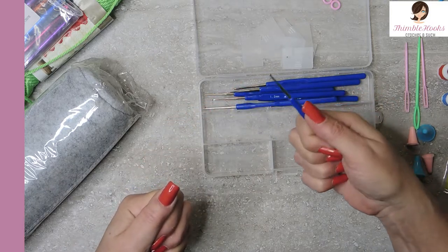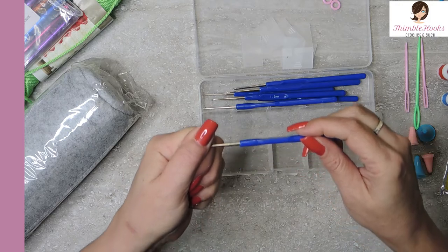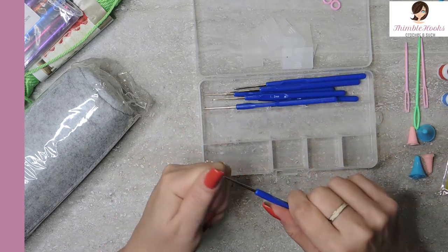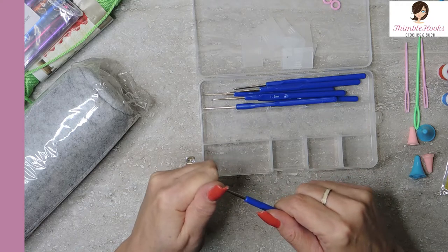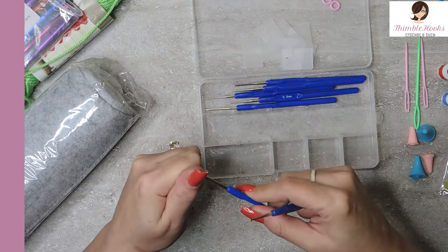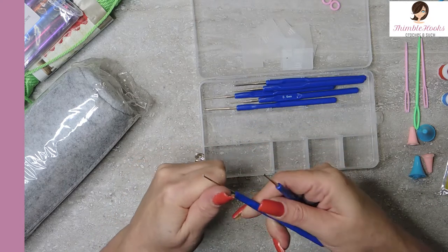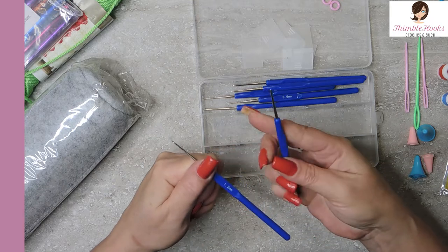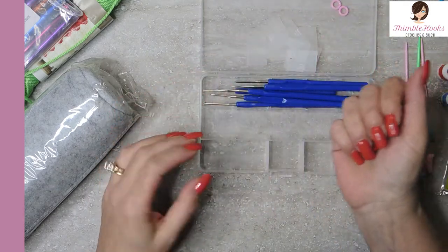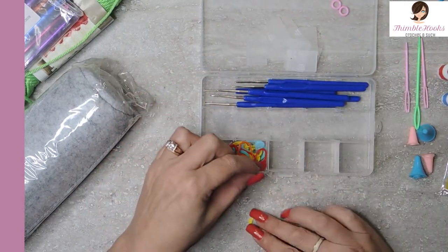It has a nice flat spot for my thumb — that's what I prefer. See right there is a flat spot for my thumb. They seem to feel like they have a nice hook on the end. I don't feel any blemishes in the plastic at all, so that is a huge bonus. So we have all of our stitch markers — put those right here.